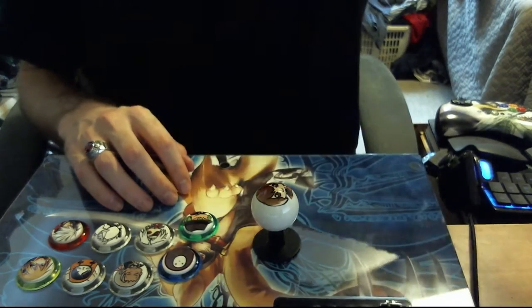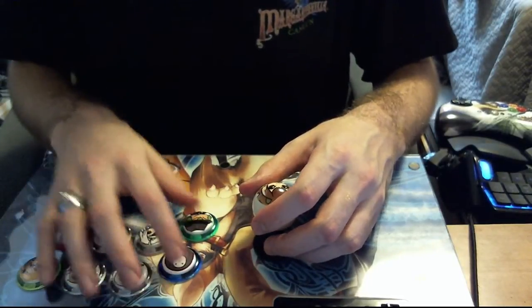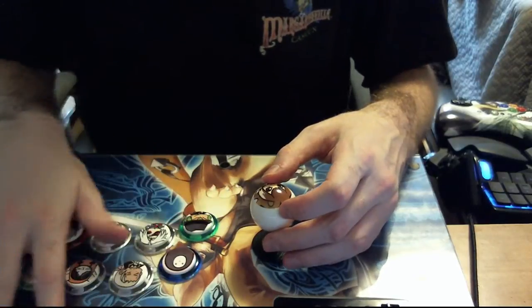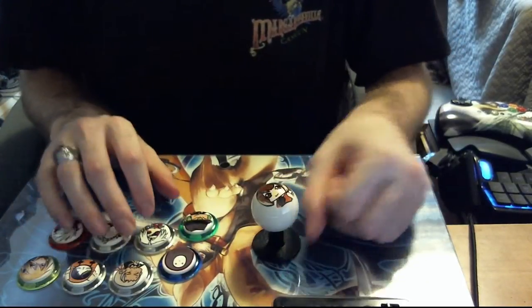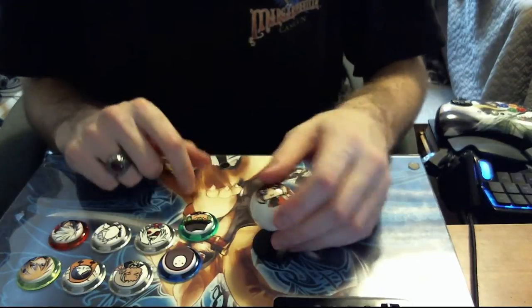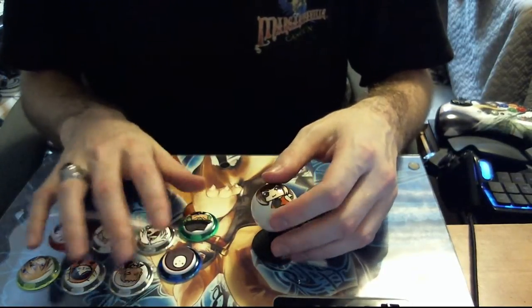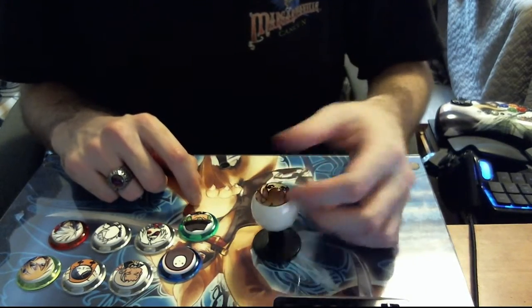The big difference between playing on a controller and a stick is that you can very rapidly get between your buttons. Say I'm playing Skullgirls as Valentine — I can just go right through her whole basic combo string. I just did her whole basic combo string, and that was extremely easy and quick to do. I can do my motions a lot faster on this than I can with a D-pad — that's great!